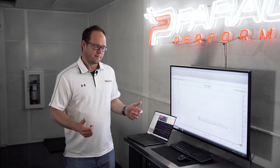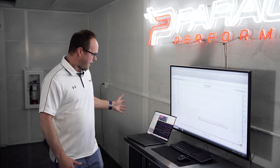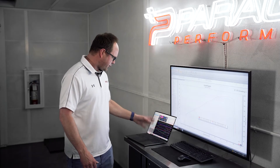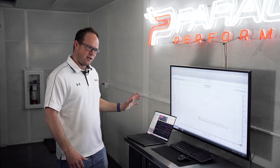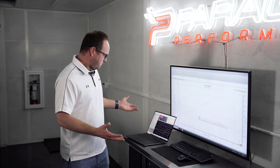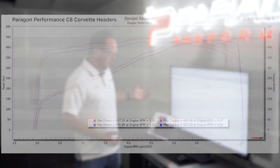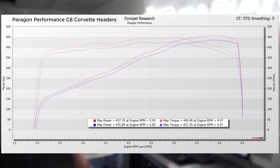Alright, so looking at the data here in HP Tuners for the headers, everything looks great — just what I would expect to see. Everything smooth, good timing curve, good fuel curves, no weird stuff on the fuel trims. They just work really well with the factory ECU, and we're seeing a very nice increase in power all the way through the power band, with peak power around 25 horsepower to the wheels.